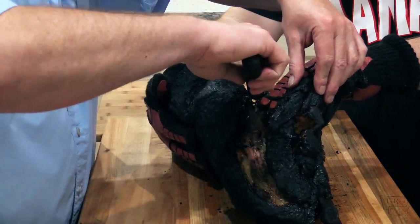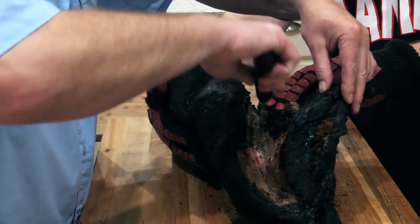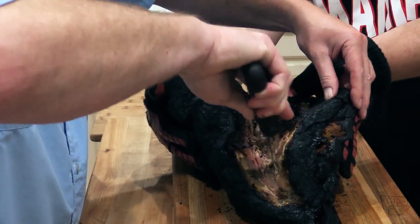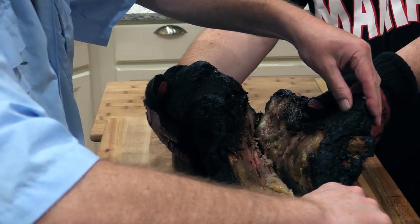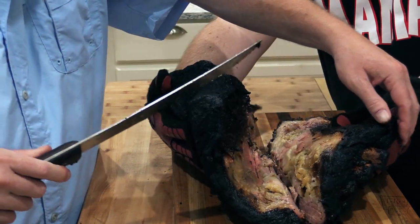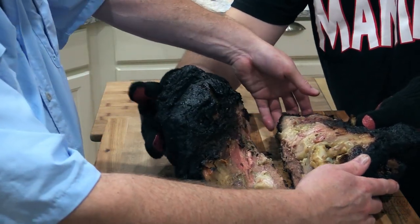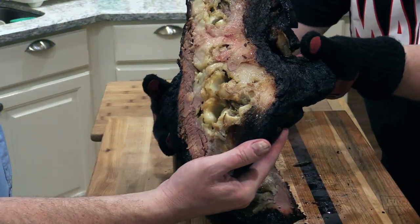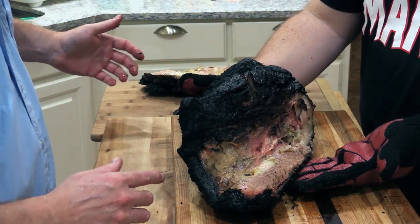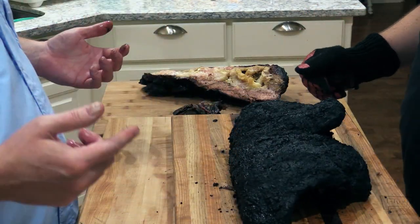The bones are practically falling off. One more slice all the way through — there's your bones and there's your brisket. So these are the ribs, I'm going to take them out of the way and we can lay that brisket flat side down. God, it looks gorgeous. That's a little bit for the chef right there — pit master privilege. Oh my God, that's so good.